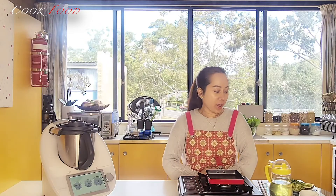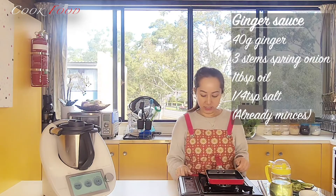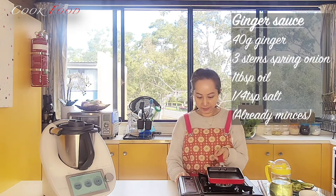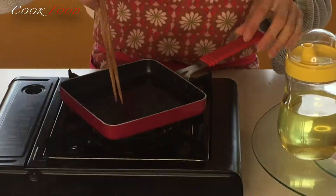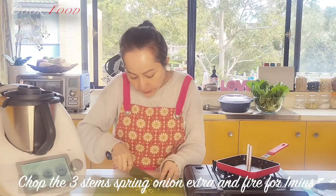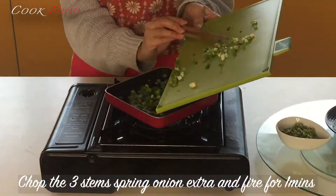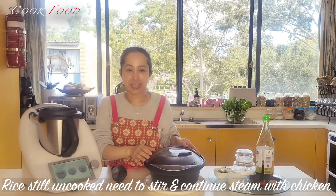Now I will fry the ginger with spring onion. So the rice is done. I will steam the chicken now.